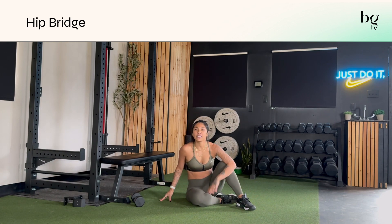The hip bridge is an exercise that you'll see in so many different modalities of working out, whether it's strength, yoga, or pilates. I'm going to show you how I love to refine the bridge.